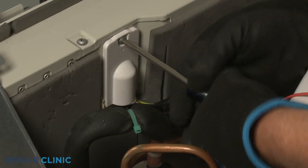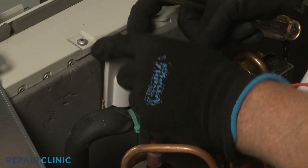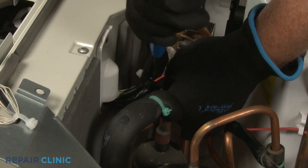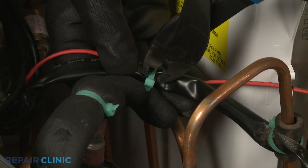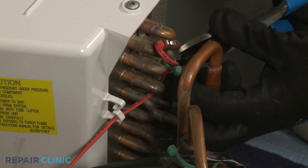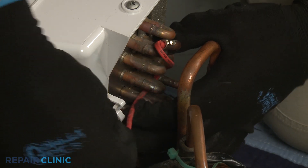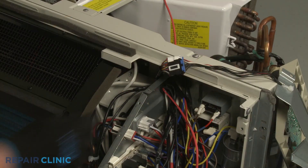Next, unthread the screw so you can detach the wire cover. Cut the zip ties securing the outdoor coil temperature sensor wire. Release the wire from the retainer, slide the sensor out of its sleeve, and pull the wire through the access hole.